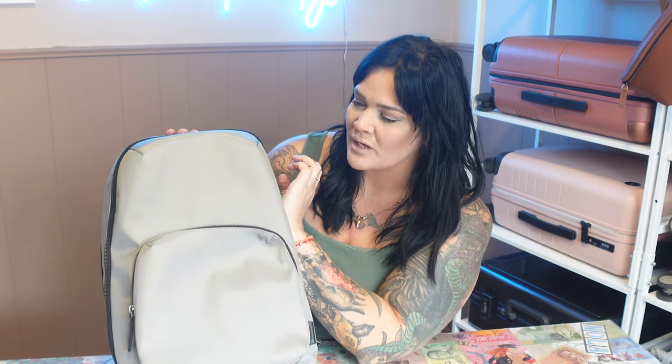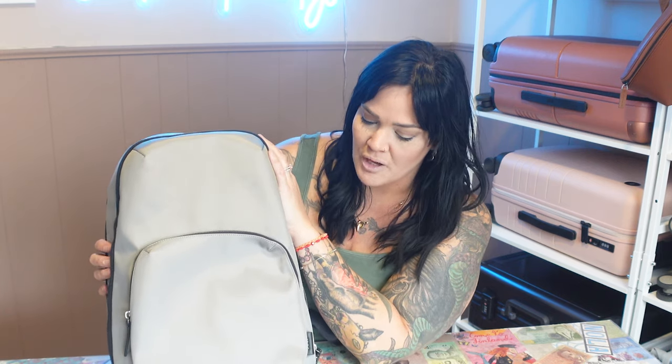Thank you so much for watching. Let me know down in the comments — would you pay $195 for this or not? Some of you like stuff that lasts forever and some prefer cheaper options, so chime in below and let me know your thoughts. I will see you next time on It's the Kellys. Travel often and pack well. Bye!